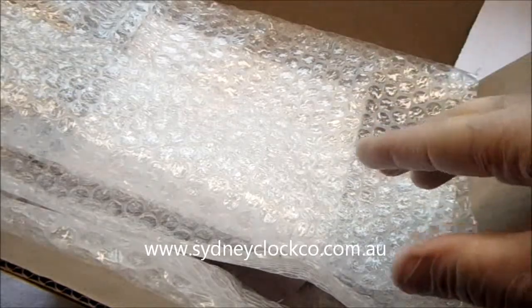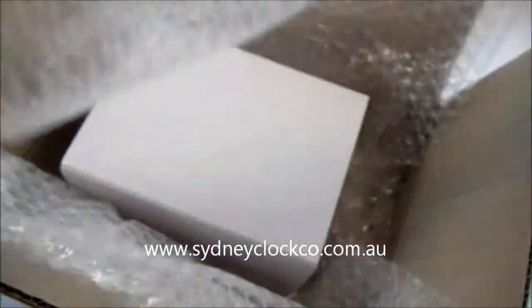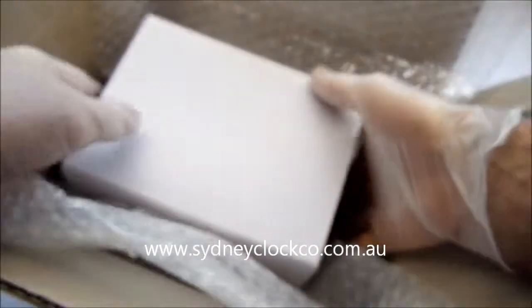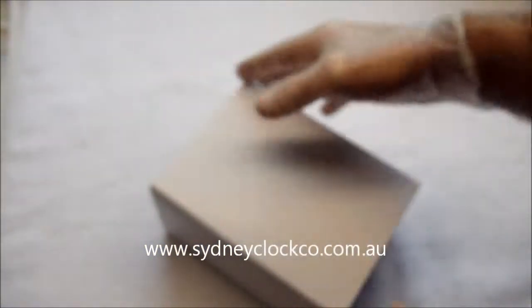Hello, my name is Matthew Munn from the Sydney Clock Company. I just wanted to show you today one of our beautiful H. B. N. Sons carriage clocks, how it comes well packed in a box, and how you'll receive it if you do order one.